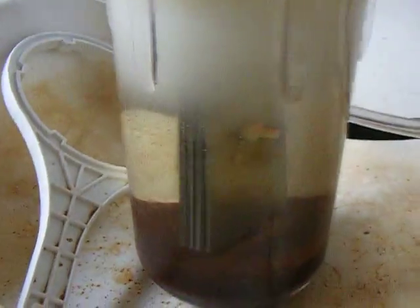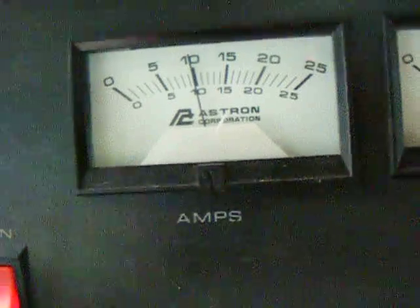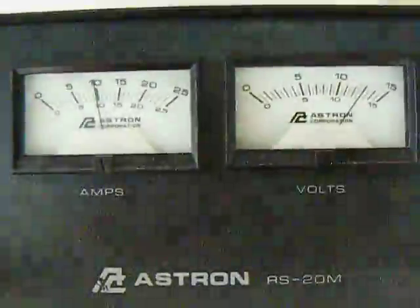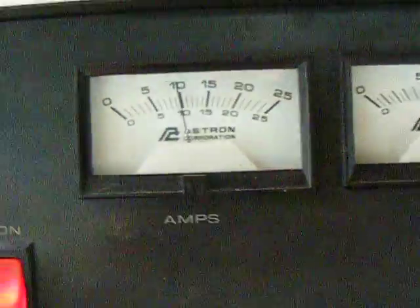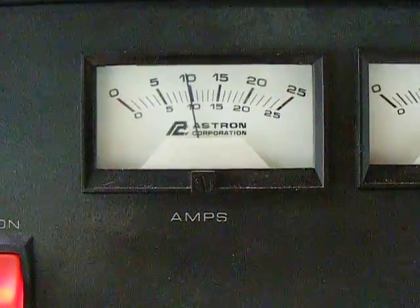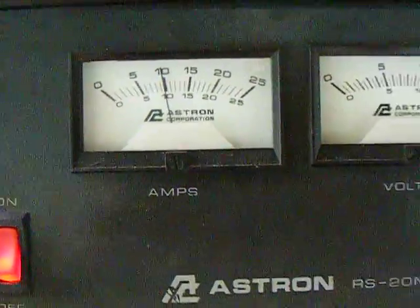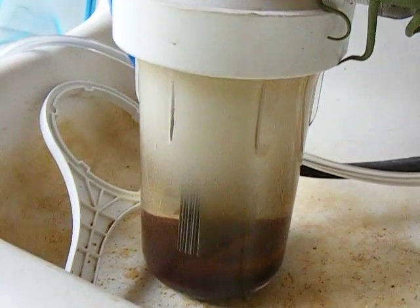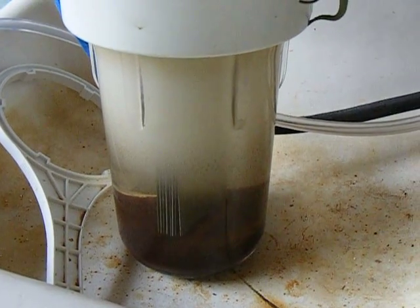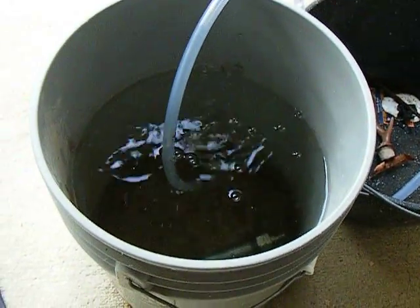I just turned it on there again and you can see — focus — that's 13.8 volt and she's sitting just a tad under 10 amp. This has been running on and off pretty much seven days now. You can see the reduction is not too bad.